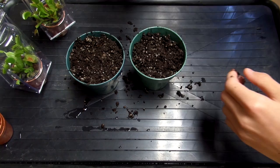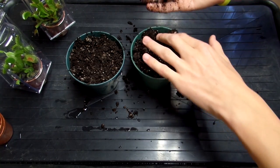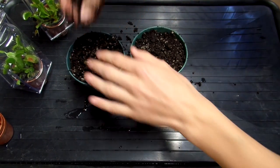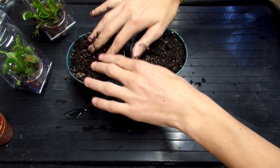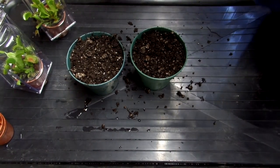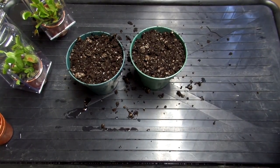Usually you pack down as hard as you would push on your eyeball. If it hurts, it's too hard to pack down — that's kind of my rule of thumb, and it goes with any plants, even seeds. Always have some paper towel in the background so you can clean your hands before you handle the plants.